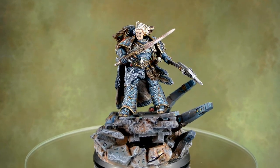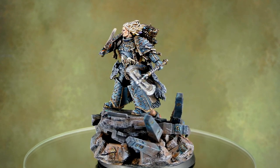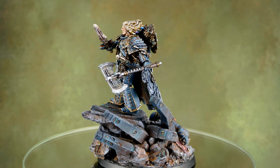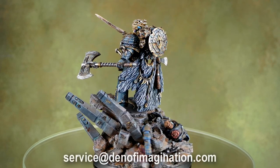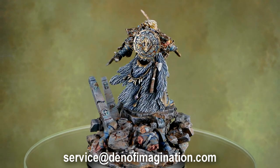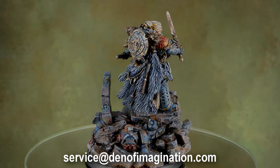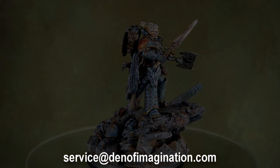So if you want something done for Age of Sigmar or any other models and you cannot quite get the grip on how to paint them and you want a tutorial from your professional miniature painting service, give us a shout out in the comments — what would you want to see and we will do this. Happy day guys and bye bye.